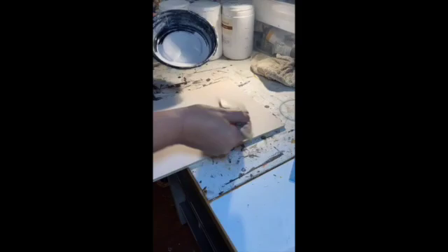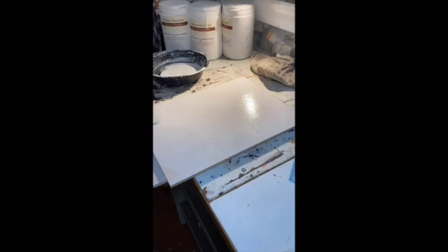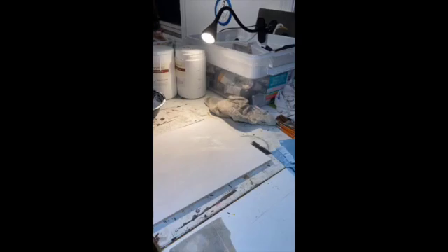After I've done my layer of primer, I do a quick sanding just to make sure everything is fine — I didn't catch that on the video but it's in there. Then my last two coats of gesso: I do a good sanding between each layer, and then it's drying and ready to go.